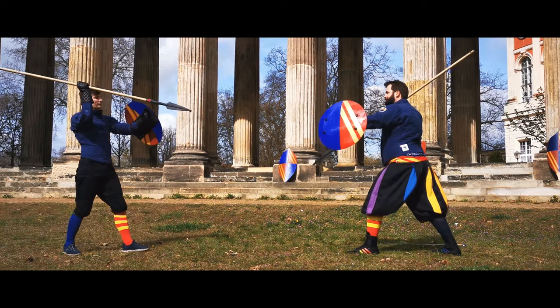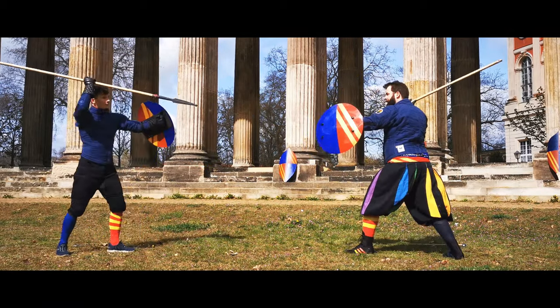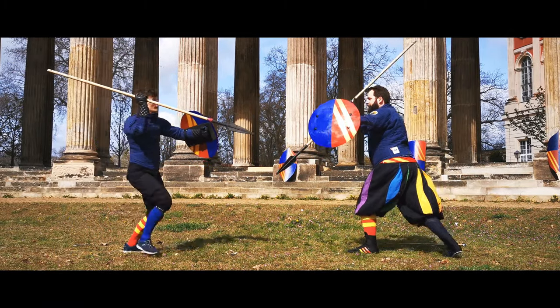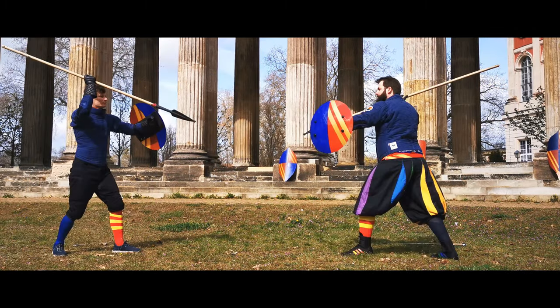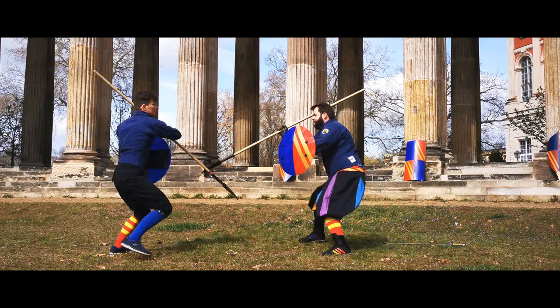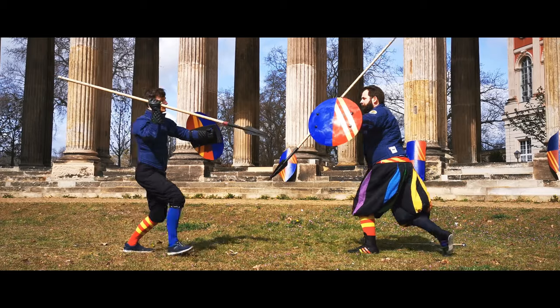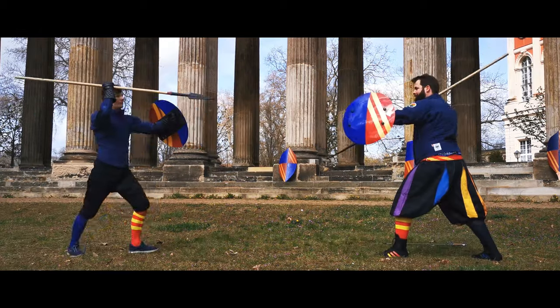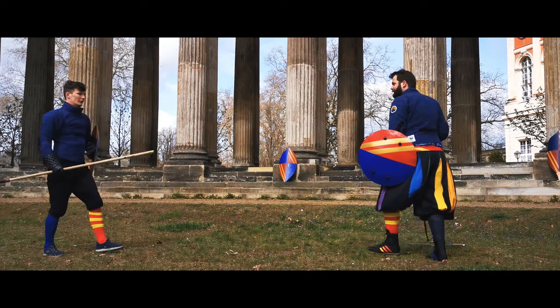In the next part, Manciolino demonstrates how to abort a failed attack. We start the play the same way as before — left leg in front and with a thrust to that leg. To get there, you might have to take a passing step with your right. If you now notice that your opponent starts his defense as described before, immediately jump backwards to get out of their range.